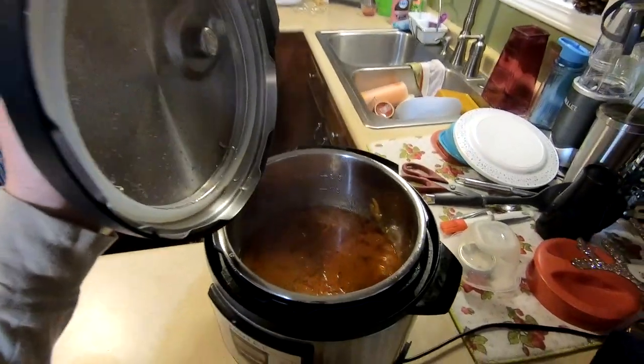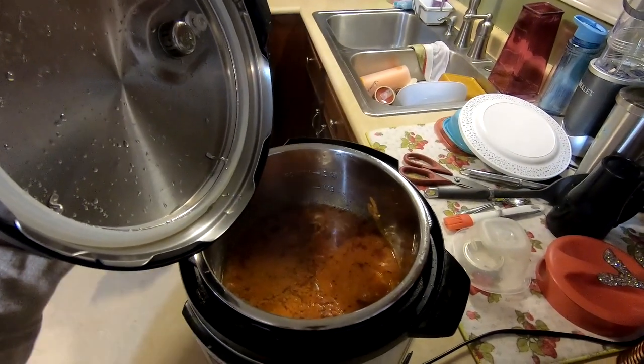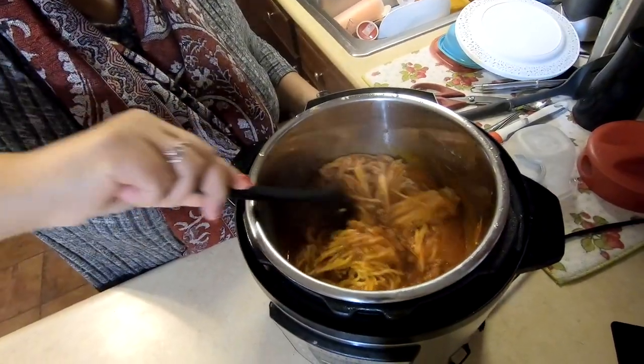It's time for the reveal. Wow, look at that — a lot of sauce, a lot of flavor. If you could smell this right now — oh my goodness. We're going to mix all the sauce in with the spaghetti.